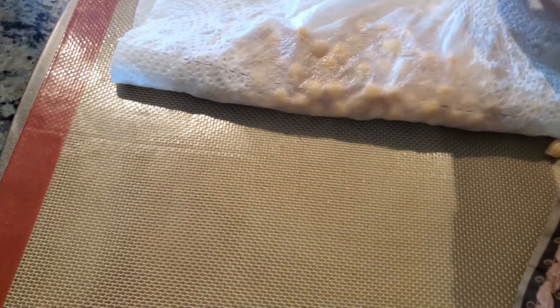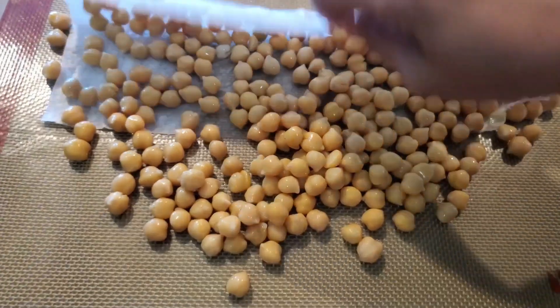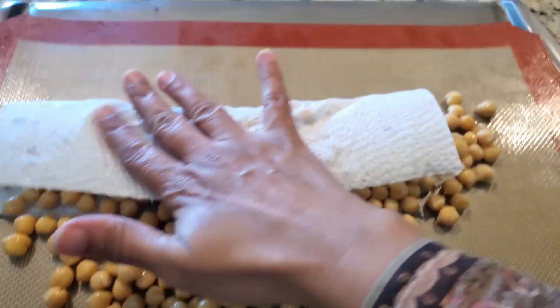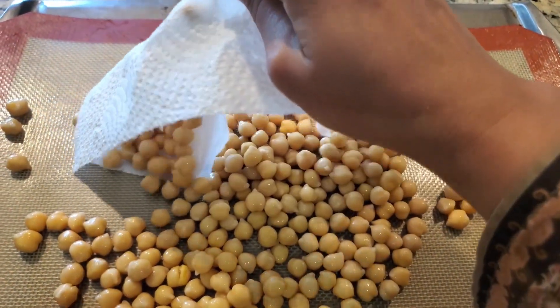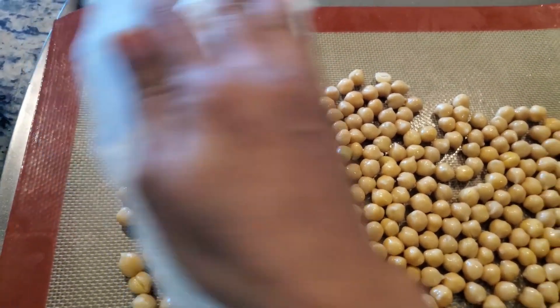We will remove it from the paper towel. We will put it on the dish in which you will bake — we will put it on the baking tray.